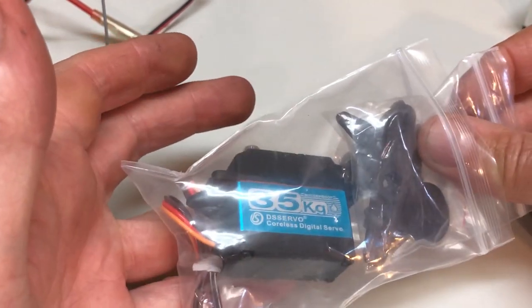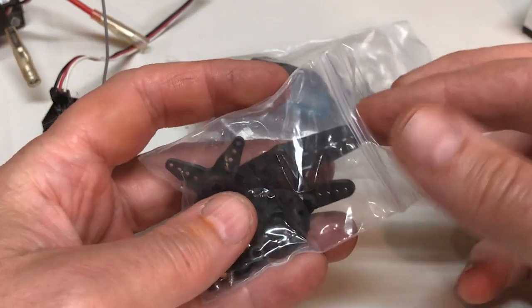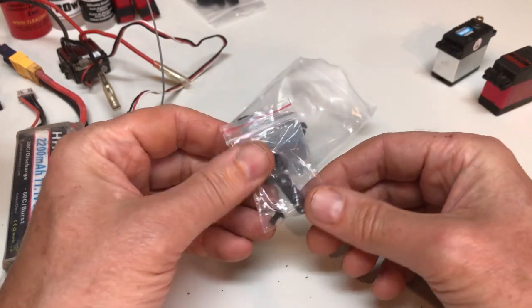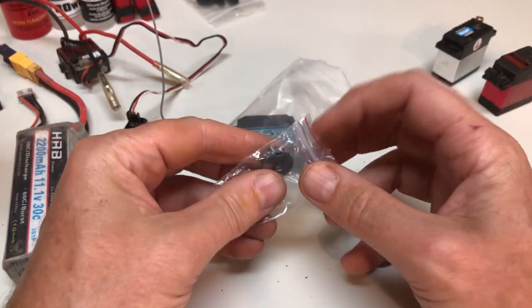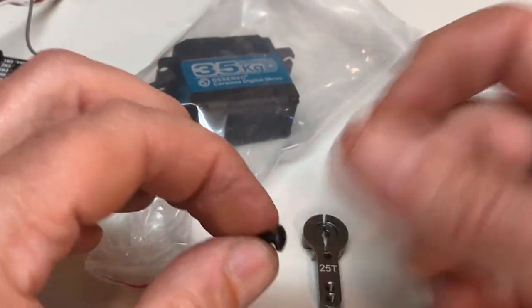No unboxing bliss, just plastic bags. You get a variety of horns, good for aircraft. For us crawlers, there's a robust looking horn made of unidentified alloy — the split kind that clamps with two tiny screws. More about this Phillips screw later.